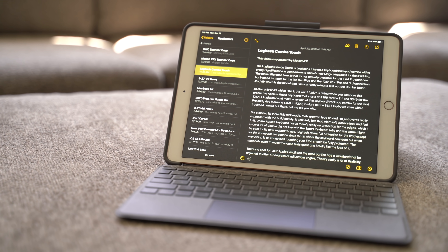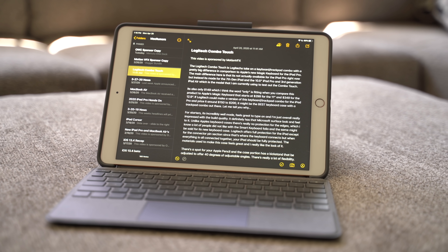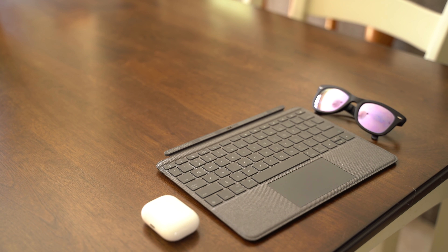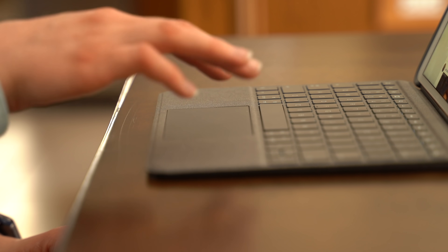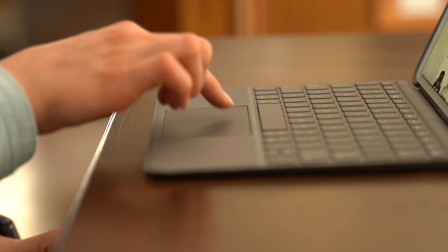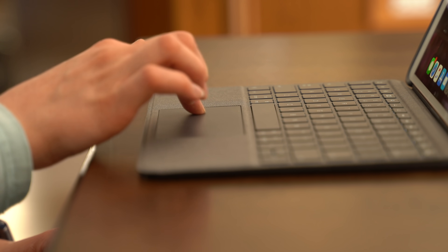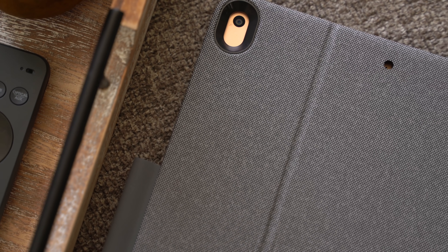To wrap it up, I'm really impressed. Love the kickstand design and how useful it is to be able to adjust the various degrees in which your iPad sits, both with or without the keyboard. I'm impressed with the trackpad too — very solid. It's definitely worth the $150 price tag in my opinion. And if you're an iPad 7th gen, 10.5-inch iPad Pro, or third-generation iPad Air user feeling left out with all the people talking about Apple's new Magic Keyboard, this Combo Touch from Logitech seems like a fantastic alternative.